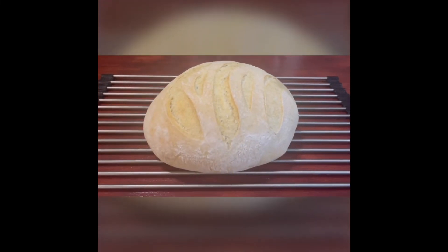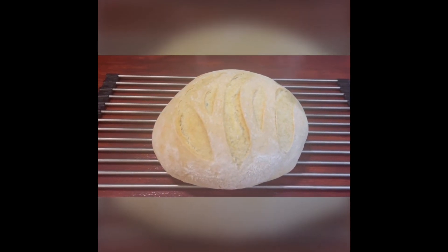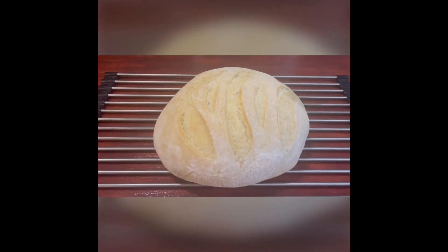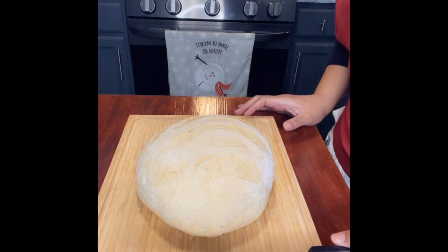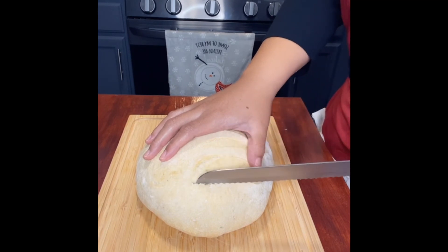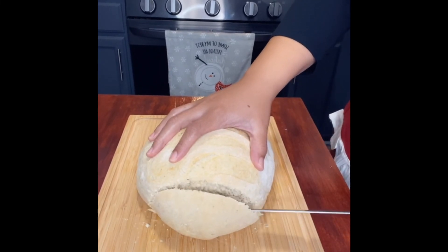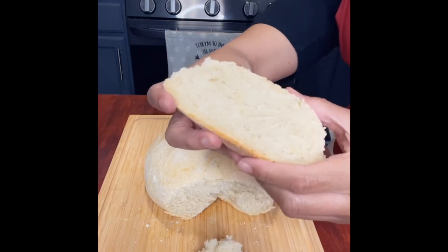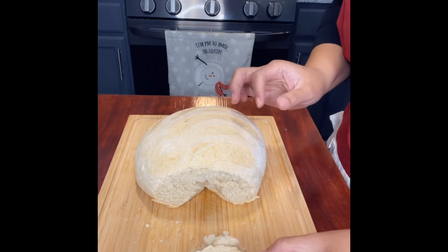Now that the bread is fresh out of the oven, make sure you allow it to cool completely before cutting into it. I waited about 30 minutes — the smell was so good I couldn't resist, but it had cooled off enough to cut into. Let's go ahead and cut into it so you can see just how delicious it looks. Look how soft it is — so good!